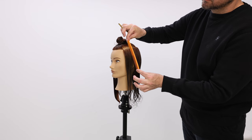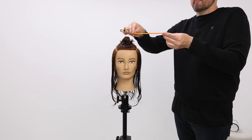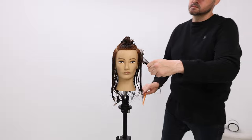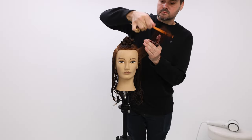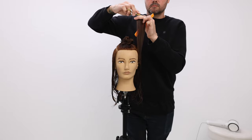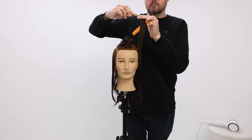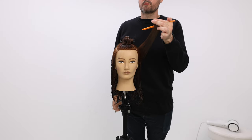We're going to start the technique on the left-hand side of the head, taking slight diagonal back sections — basically vertical sections — with the finger angle parallel to the floor. We're working a round shape, which means we'll be working with a traveling guide and following the head shape all the way back.